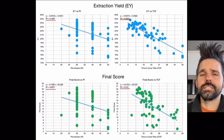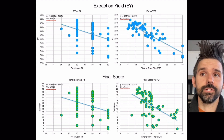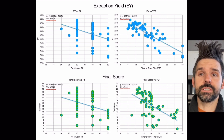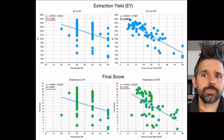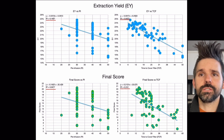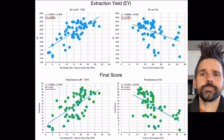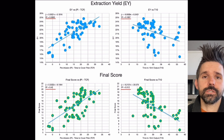I reduced the dataset to a more controlled set in terms of roasts and time period, since a lot of my methods changed. This focused on around 60 shots, and the trends are much more stable, especially for extraction yield. Pre-infusion was difficult to trend because it was mostly constant. Looking at pre-infusion minus time to cover gives a better trend, though the T10 time metric doesn't trend as well — I was just looking for another metric to use.